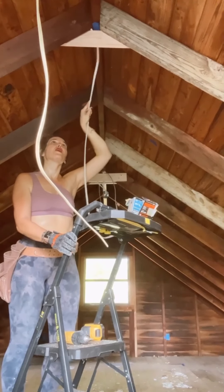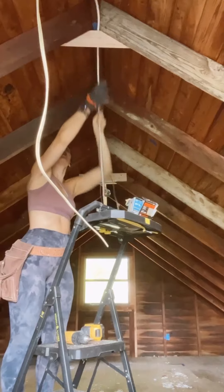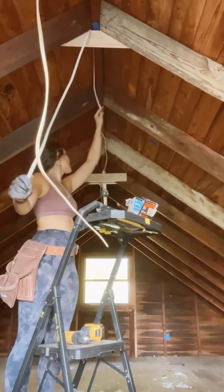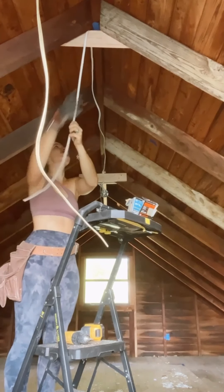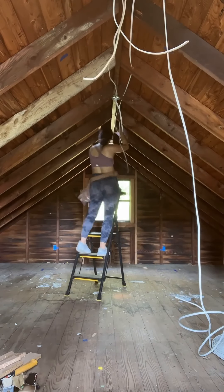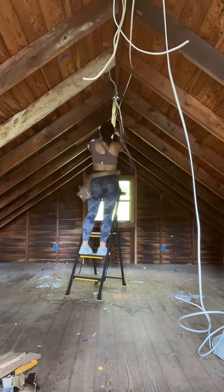You just measure where you want it on your stud and hold it up there. Here I'm running some new wire for the lights, fishing it through the top. My dad was actually an electrician, and that's how I learned to do all of this. But I definitely recommend getting a professional if you're in over your head. You'll never regret spending money on electric and plumbing.